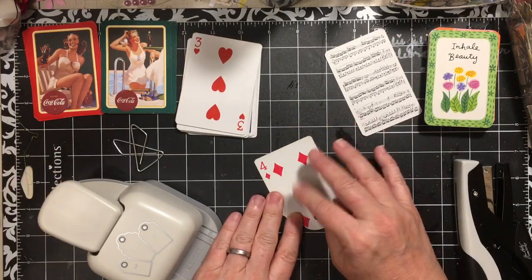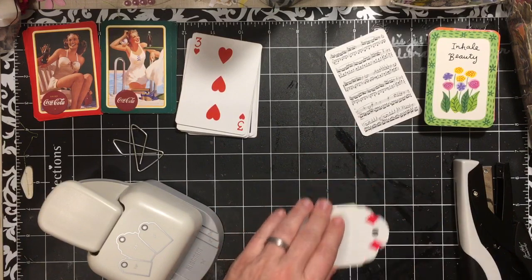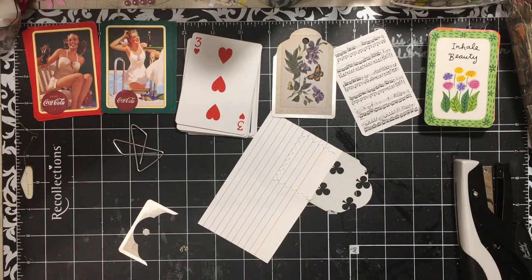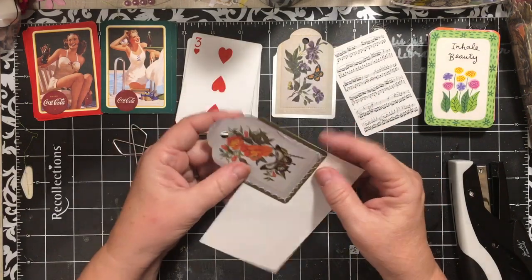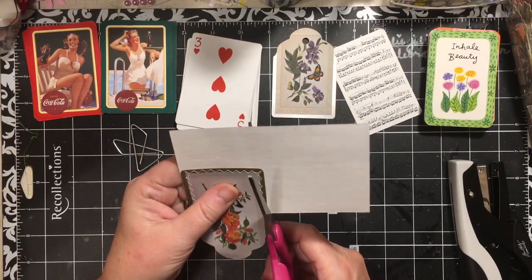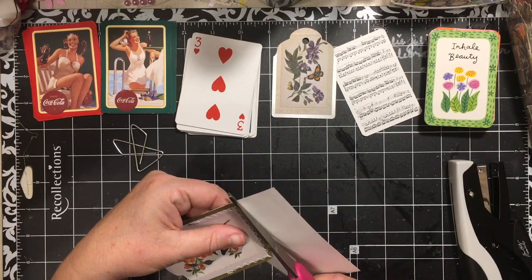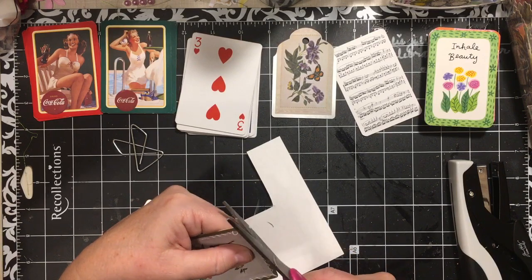Now a lot of times the playing card is rough and it's hard — you can't really write on it. So what I decided to do was I attached an index card to the back of the playing card. We're just going to go ahead and cut around that. And it's made a pocket, and it also has given a place for writing.